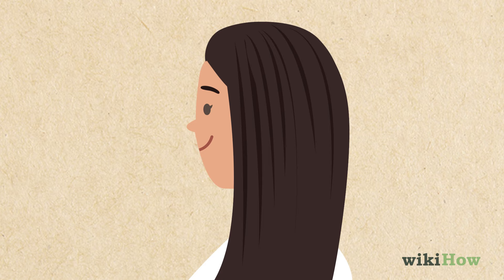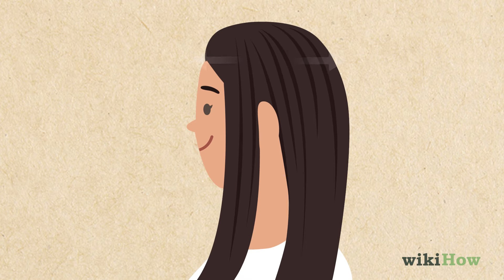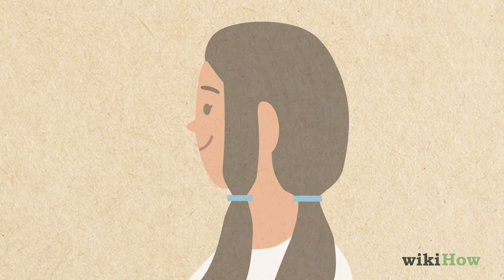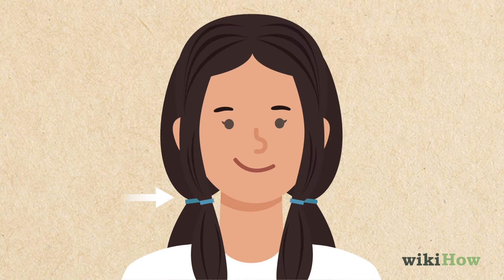Take the left section of your hair and part it into two new sections, with the part starting at the highest point of your head and running down behind your ear. Clip the sections to keep them separated. Then do the same thing on the right section of your hair.